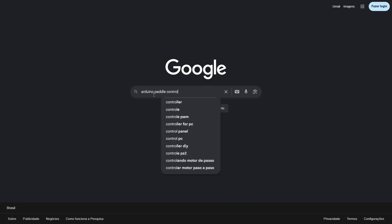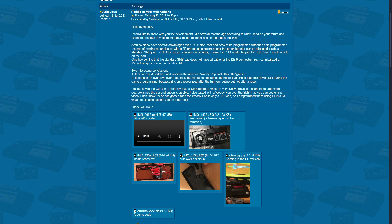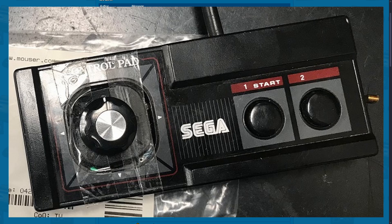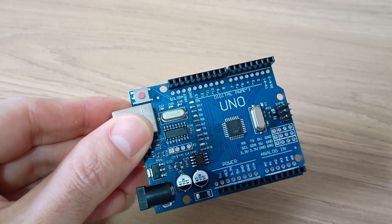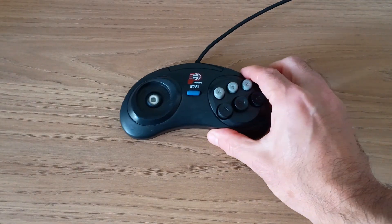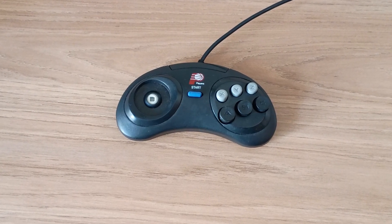Then I thought maybe it would be possible to do the same thing using an Arduino microcontroller. At the SMS Power forums, I found just what I needed — a project made by Asislook using an Arduino Nano board. They even used a regular Master System controller case to assemble it, removing the D-pad and replacing it with a potentiometer. I had an Arduino Uno board at home, but ordering an Arduino Nano wouldn't cost me much. I also had an old 3rd party Mega Drive controller with a broken D-pad that would be the perfect donor for the pedal controller's case.